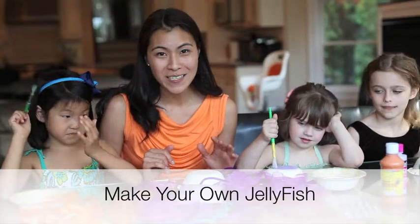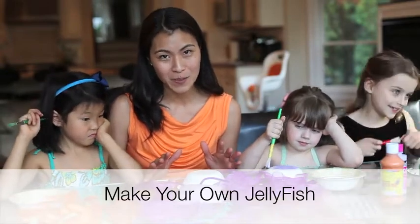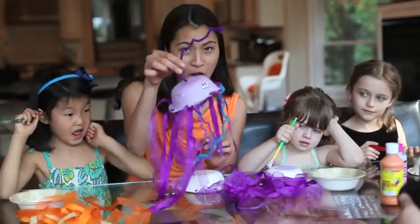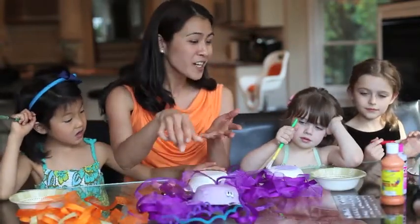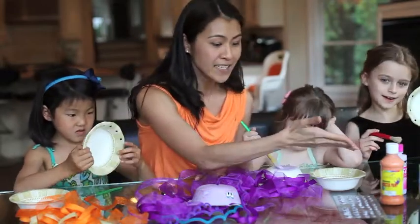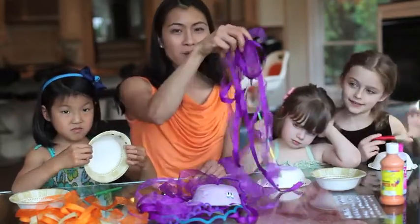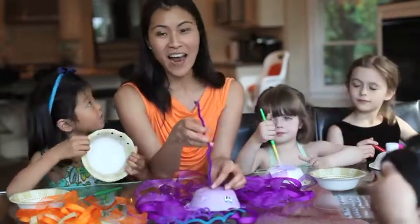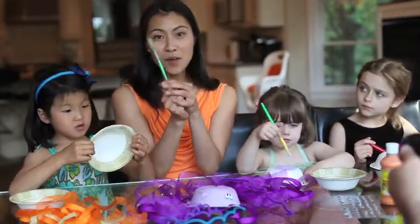So if you're like me, you're always looking for great activities to do with your preschooler, so I'm going to show you how to make a really simple jellyfish right at home. All you're going to need is some paper bowls, some paint, some googly eyes, some ribbon — and they can be leftover ribbon — some pipe cleaner, and a paintbrush.